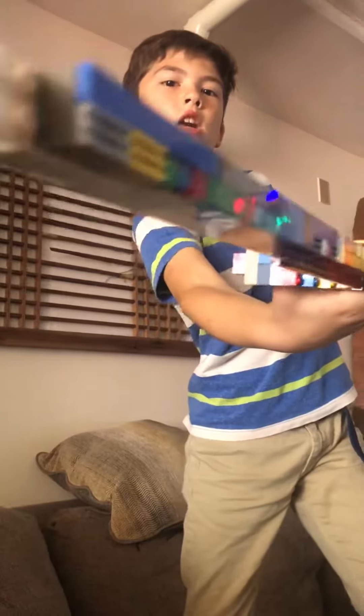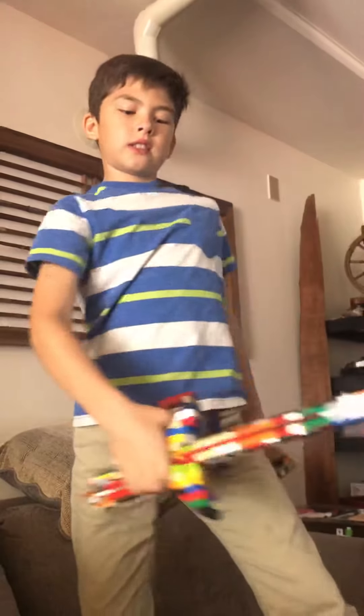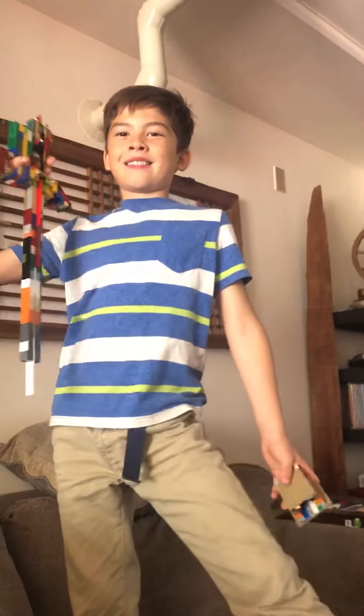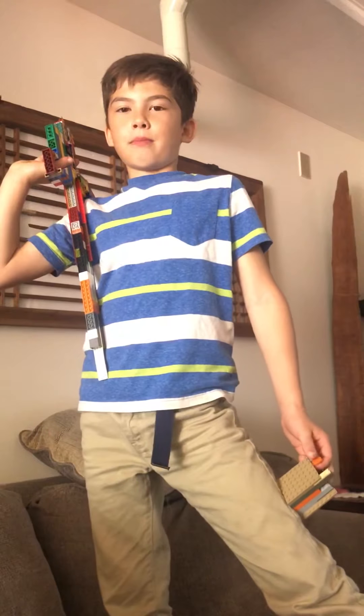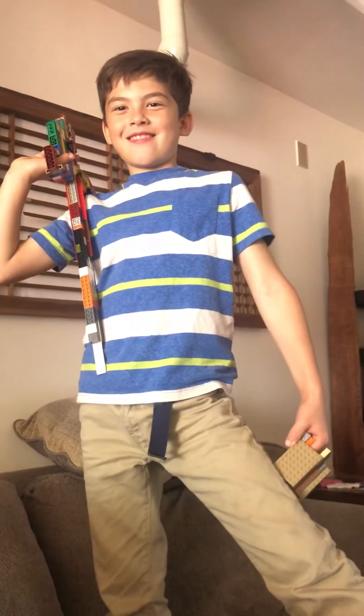Alright, you. Bye, Papa. Bye, Grandma. Bye, Grandma. What about anybody else? Bye, Boomerang. Good problem.